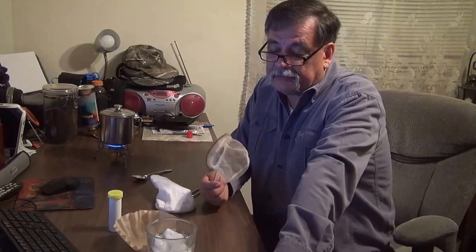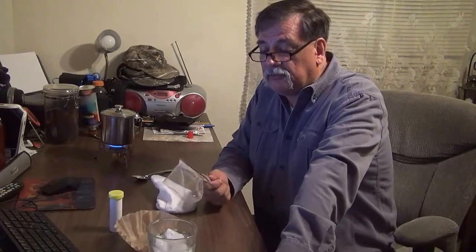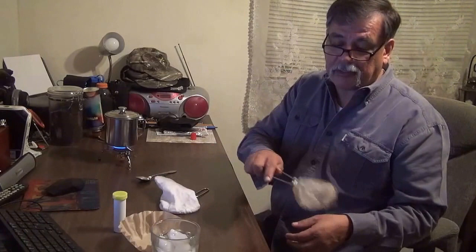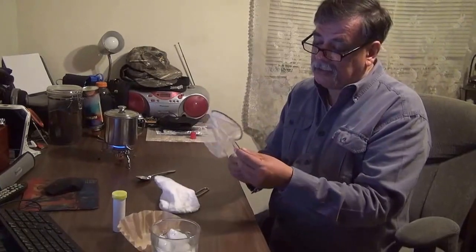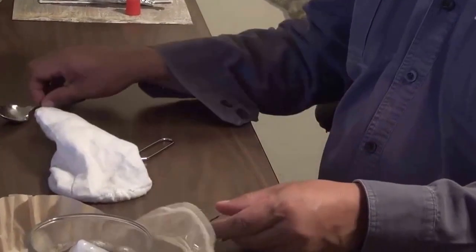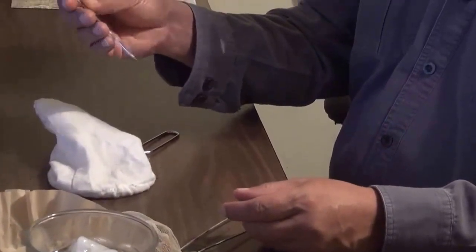This is a fish net that you buy when you are using minnows from the bait shop. You just put your hand in, running it around, and scoop. Now of course it's used, and you can see the rust on the wire. This is not good quality stainless steel.